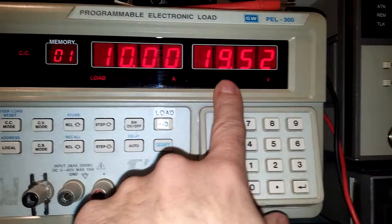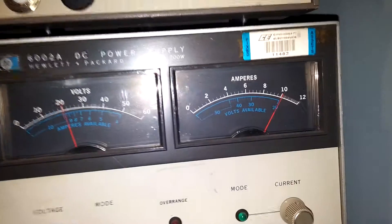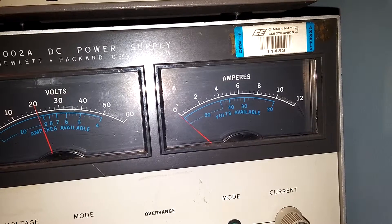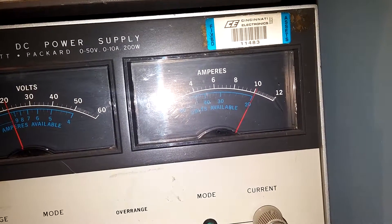Power supply is doing pretty good — didn't drop very much. I've got some pretty heavy-duty wire connecting the two up. I'll turn the load on and off. The load is off... the load is on. 10 amps, pretty good.